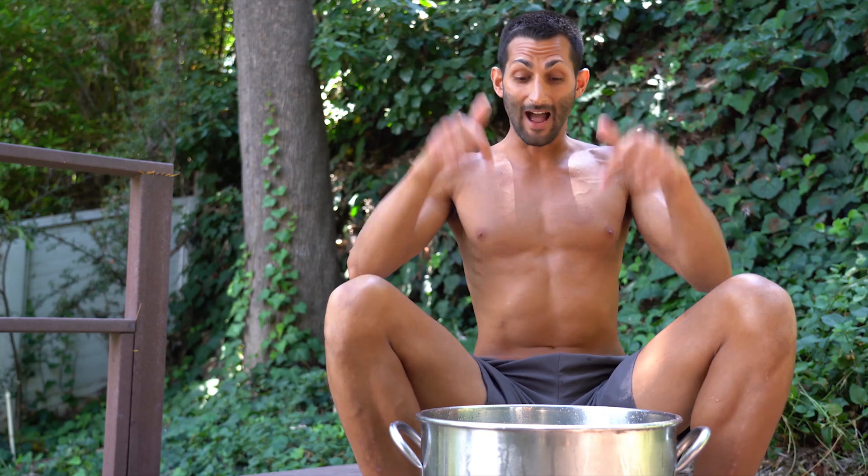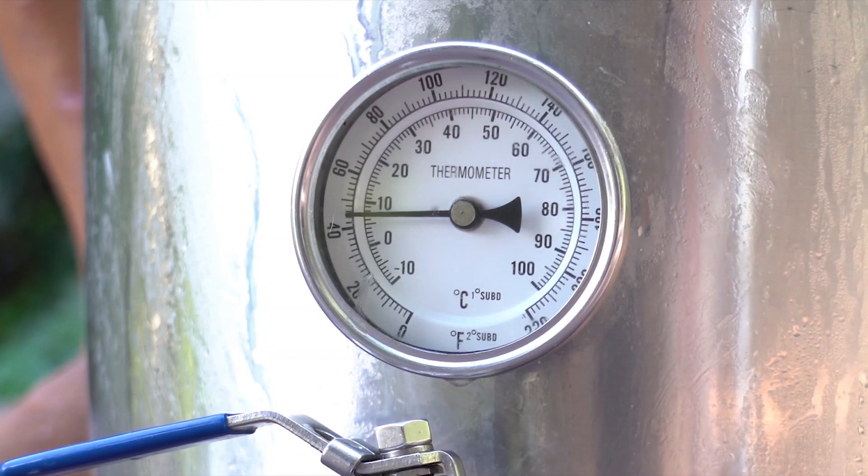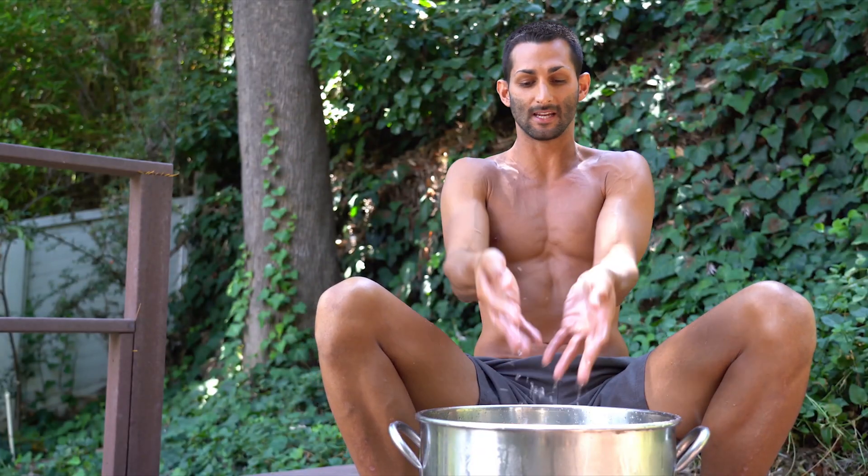So I am going to just put my hands in this water that is like 40 degrees or something right now. There's a bunch of ice that's just been sitting here, and I'm just going to show you how this is done. We're going to load up, we're going to take about 30 to 40 breaths.